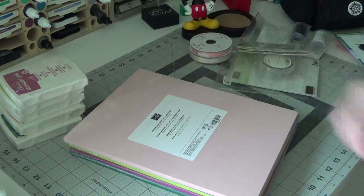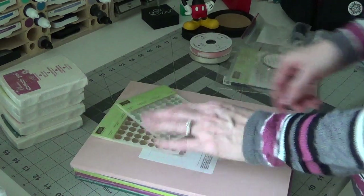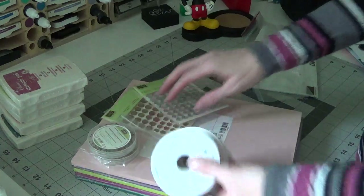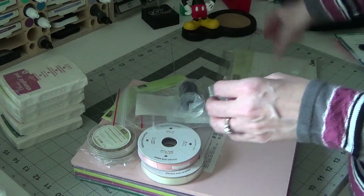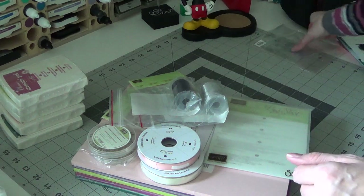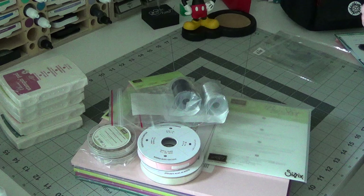That's my Stampin' Up haul — nothing too fancy, just some stuff I wanted. You can see the clearance items, the metallic thread, and the celebration item. I'll be back with the Mickey mini series very soon and some more project videos. Thanks for watching and subscribing — if you have any questions, just let me know in the comments below. See you in my next video, bye!